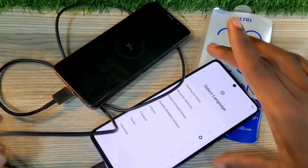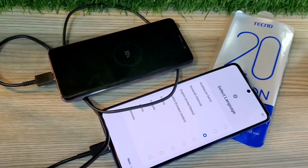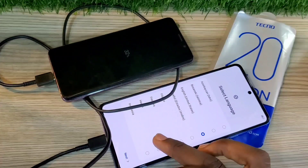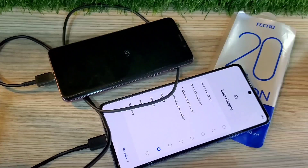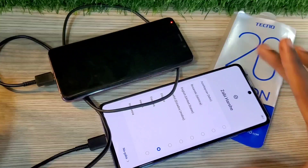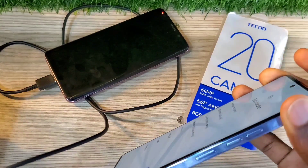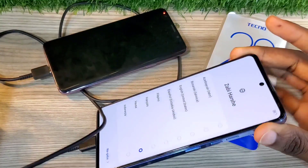So if you have a phone that doesn't have a USB-C, all you're going to do is get an OTG adapter, which is Type-C, put it in your Tecno Camon 20, and insert your usual USB cable. It will be able to reverse charge your other phone since it doesn't have USB-C, and this normally works on different brands.